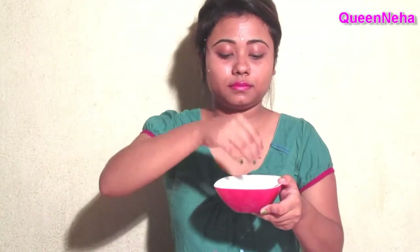This face pack has many properties that give the skin a natural glow. It also helps with blemishes and dark spots on the skin. The lemon juice contains acid which helps brighten the skin.